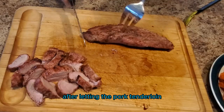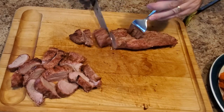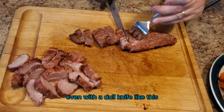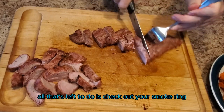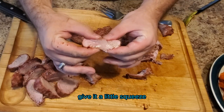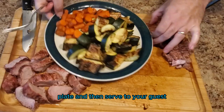After letting the pork tenderloin rest for five to ten minutes, it's then time to slice it. Even with a dull knife you're able to cut right through this tender and juicy tenderloin. All that's left to do is check out your smoke ring, give it a little squeeze, and sample it to make sure it's not poisonous. Then plate and serve to your guests.